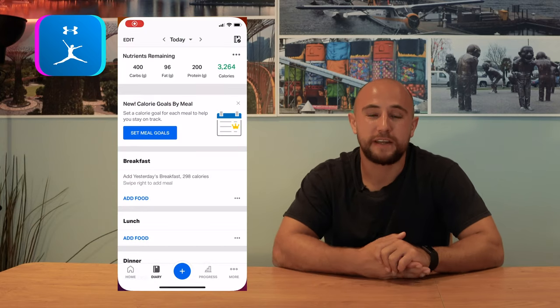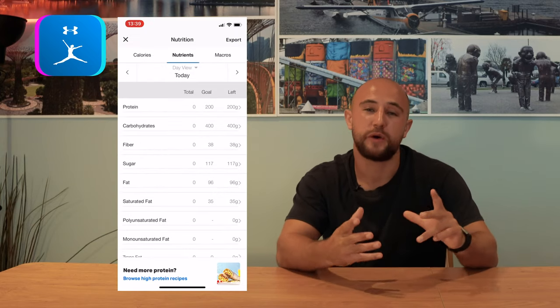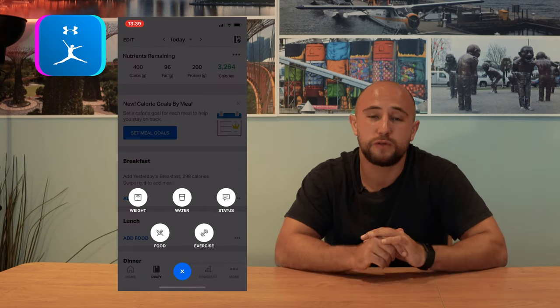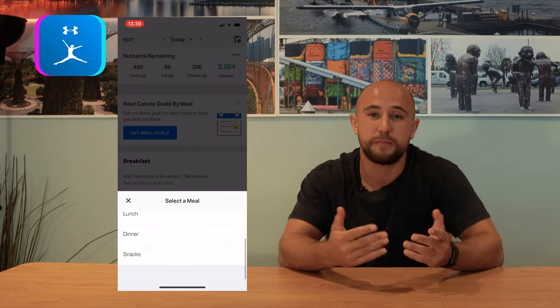Using an app like MyFitnessPal is really useful. You can check whether you're getting close to hitting your macronutrients, and you can also scan barcodes on the food you're eating to get that information up nice and quickly.